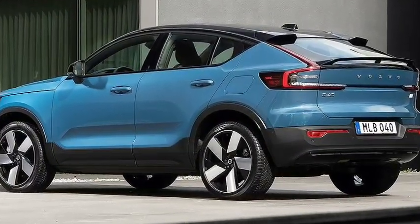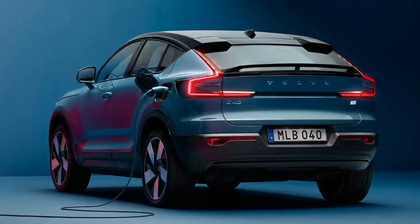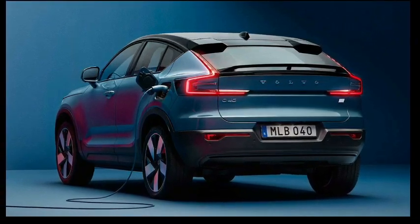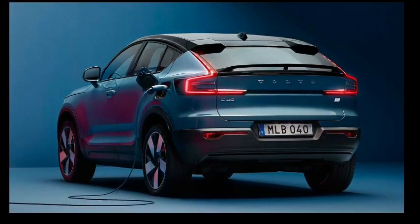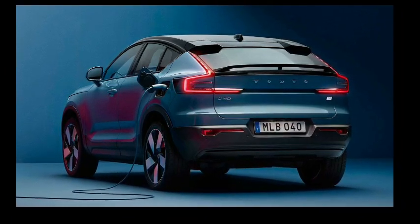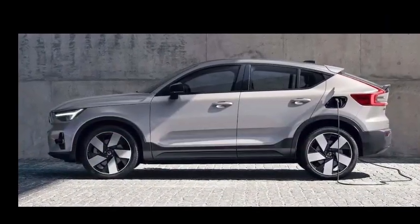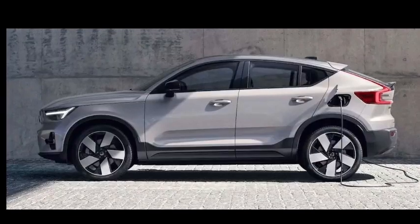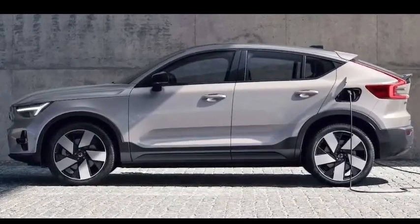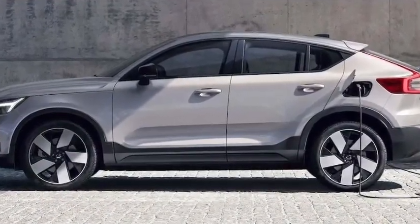The C40 runs the latest version of Google's Android-based infotainment system, capable of receiving over-the-air software updates. The nine-inch vertically oriented screen is similar to other Volvo models, with Google Maps for navigation and voice commands via Google Assistant. There's also a 12.3-inch digital gauge cluster, and a 13-speaker Harman Kardon audio system is available.